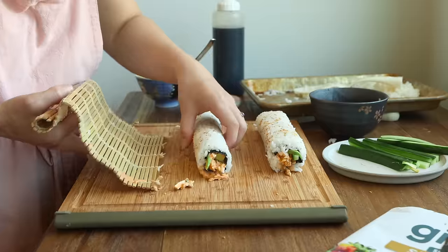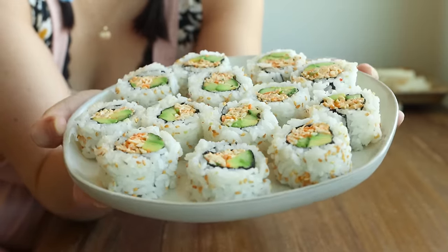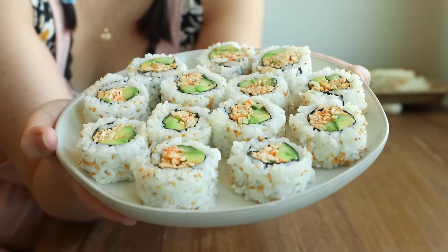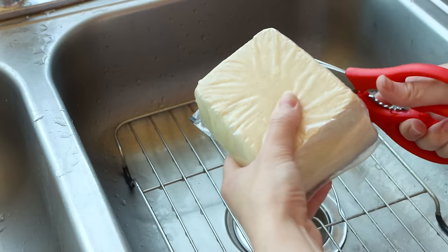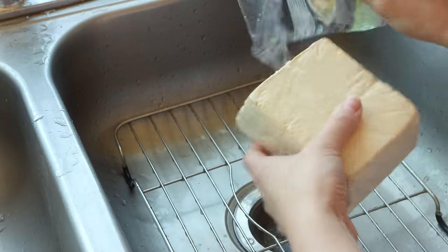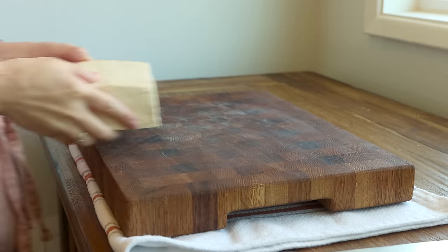Kicking this video off, one of my current favorite ways to use tofu is to make an alternative to spicy crab salad for sushi. I love using this in vegan California rolls specifically. I'm using the super firm high protein tofu for this because if there's an excess of liquid in your spicy tofu salad, you end up with soggy sushi. So if you want to substitute in extra firm tofu, you can, but just make sure you press it really, really thoroughly.